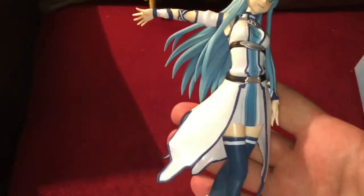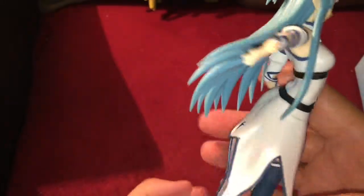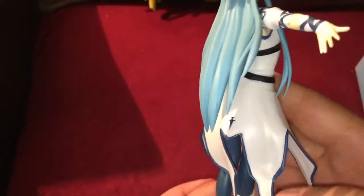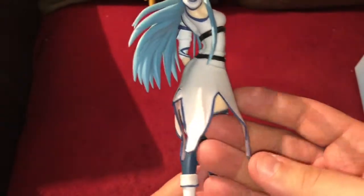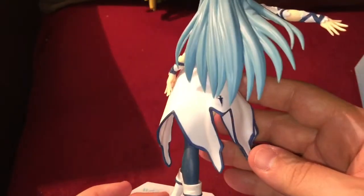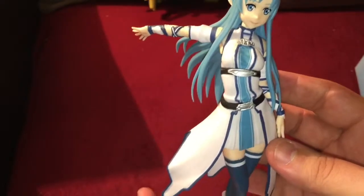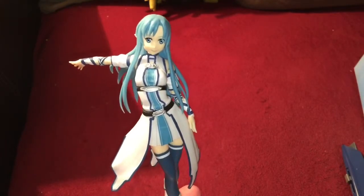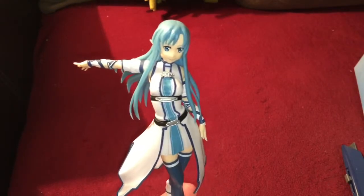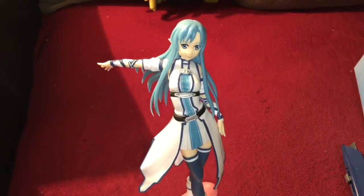A decent paint job on this one, though there's a little blurring in a couple of places, and the same with the outfit — the paint job there is not the best. But on some of these, that's kind of what you have to expect on the cheaper figures. For the price, though, not a bad figure, and I'm happy to have this one on my shelf. That's Asuna.